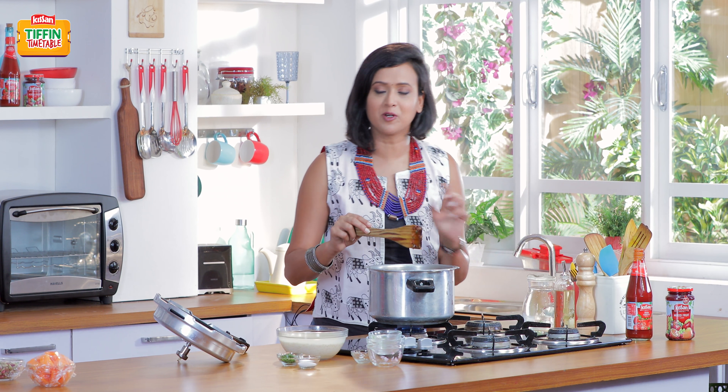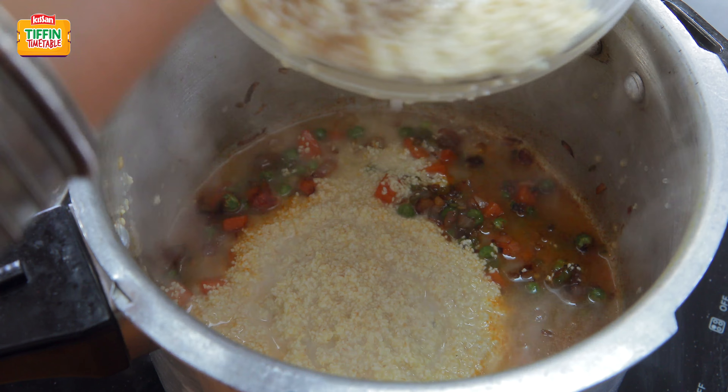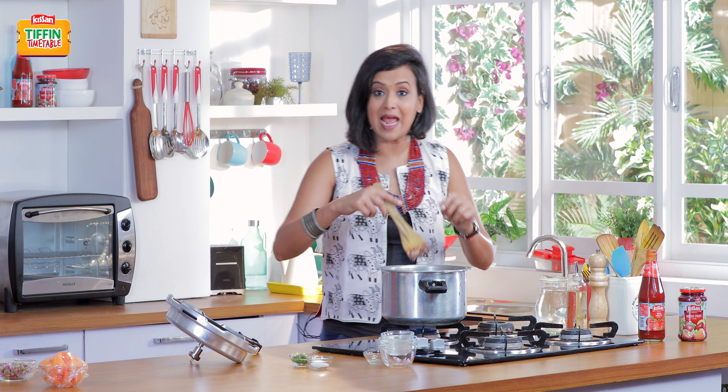It's time for me to put my dalia in. I've soaked it for about half an hour. In goes my dalia. Now I need to mix it around and season it.